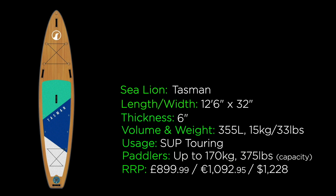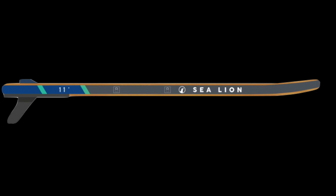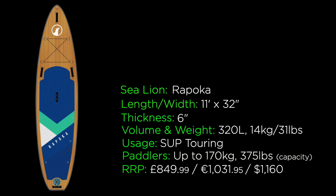Next up we have their Rapoca model, which Sea Lion describe as a quiver killer — the one board for everyone and everything. The length is 11 feet, width is 32 inches with 6 inches of thickness, volume comes in at 320 litres, and it weighs 14 kilograms or around 31 pounds. The recommended retail price is £849.99, €1,031.95, or $1,160 US dollars. The fin type is again a centre US fin box with a touring style fin.